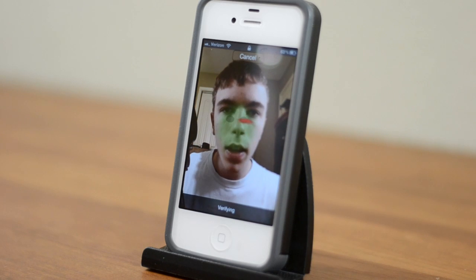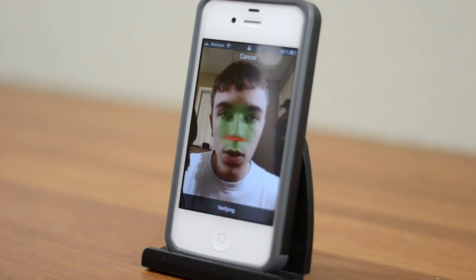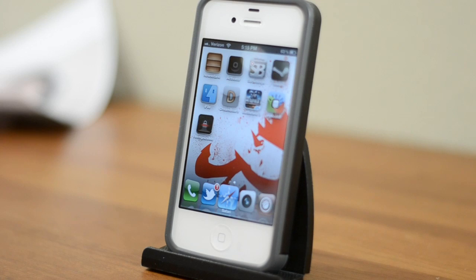So let's take it down, and if I get here with my actual face, it should recognize me — and there we go. So overall it's a pretty cool little tweak. Personally I think you can just put your pin in faster, but it's something cool if you don't want to bother remembering a pin, or you just want to show off to your friends. It's a pretty cool Cydia tweak and it'll run you about 3 bucks in the Cydia store.